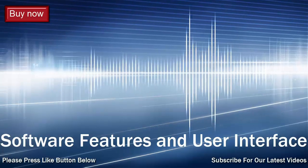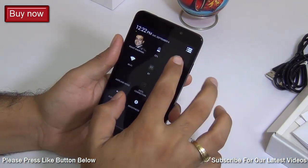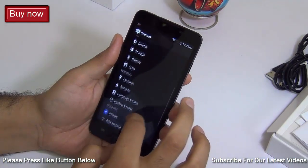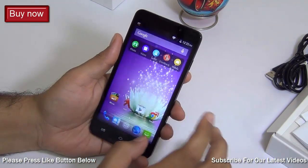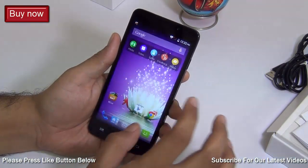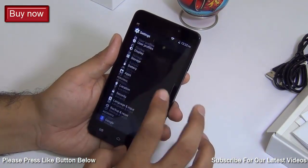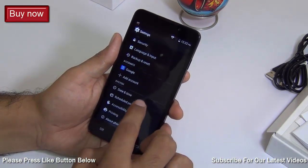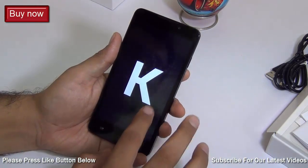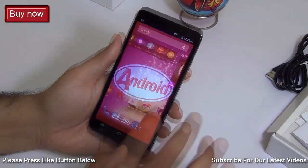Let me also talk about the software and user interface, which is a very important part of any phone. This phone runs the latest Android and looks very much like stock Android with a few customizations and a few pre-loaded applications. The software version is Android KitKat 4.4.2, which is the latest in the Android series, so you are already on the latest software.